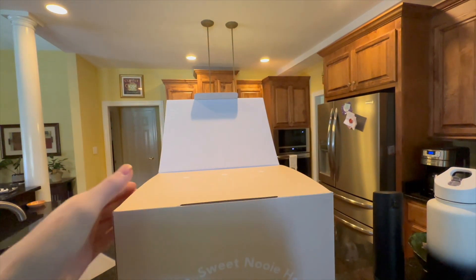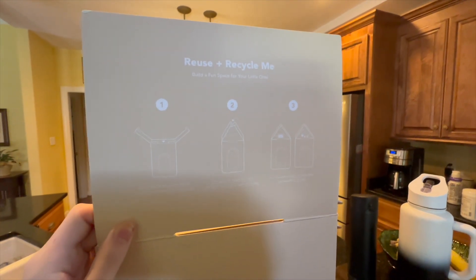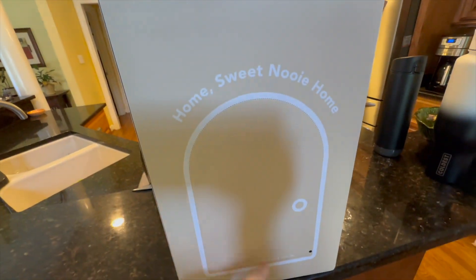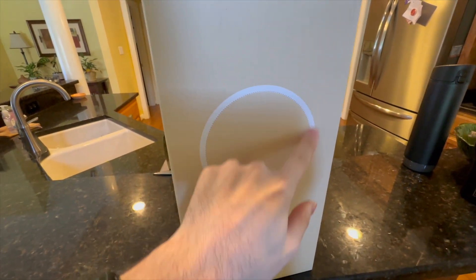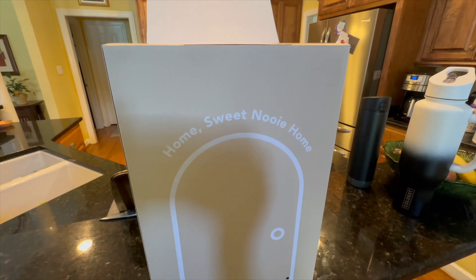One cool little thing I'd like to note: the box turns into a little cat house — cats like to play in boxes. These little cutouts come off right here, and there's one on the side as well. You just punch them out on the perforated lines and you can have a little cat house for your cat.